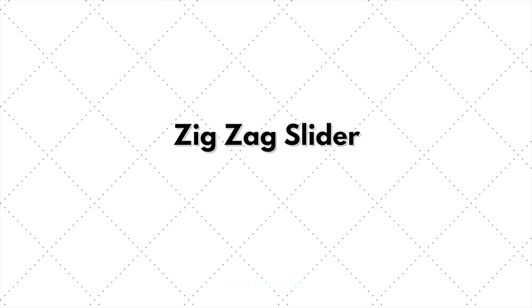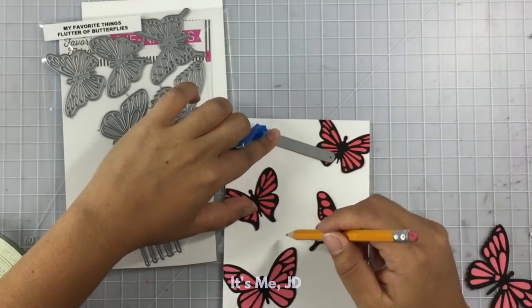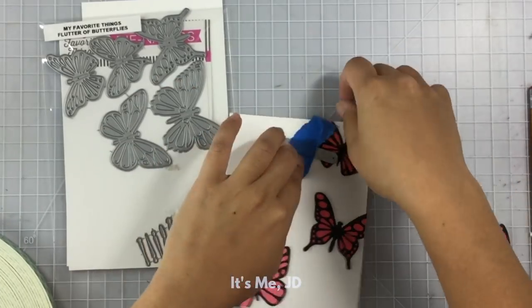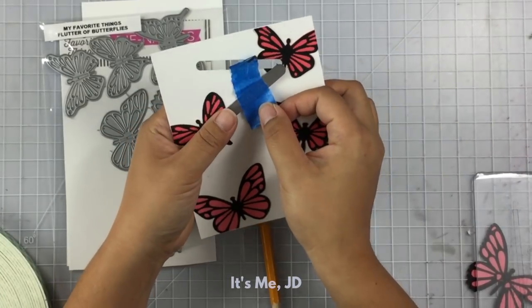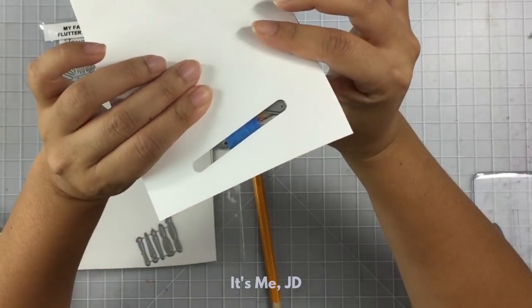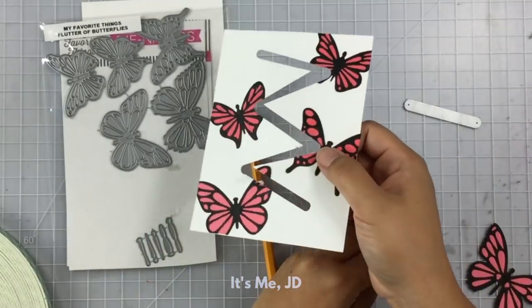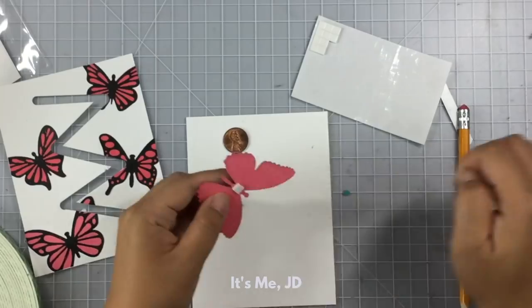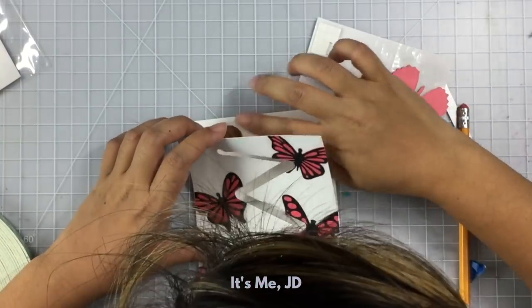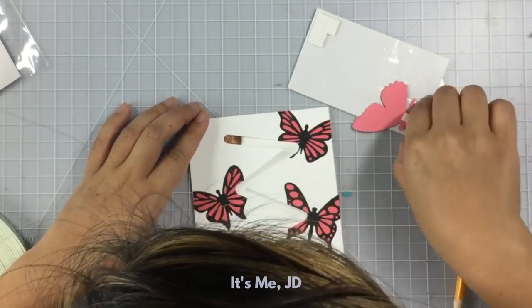To get some additional use out of your slider dies, you can put them in a zigzag pattern. I'm just using a pencil to trace out the path that I want my sliding element to take, and then I'll run all of this through my die cutting machine. I can easily create a zigzag pattern by running it back and forth through my die cutting machine a couple of times. Once you've got your zigzag pattern all cut out, you can use the penny or another piece of cardstock as part of your sandwich, and add some foam tape along with your sliding element.